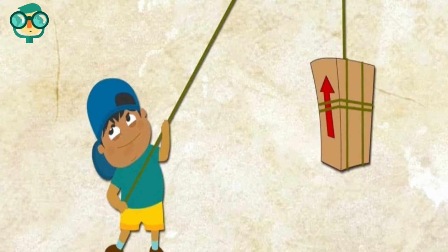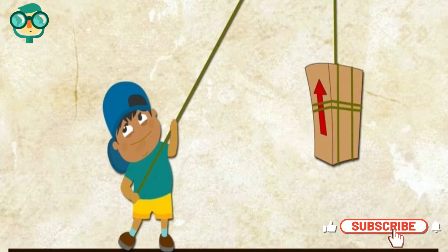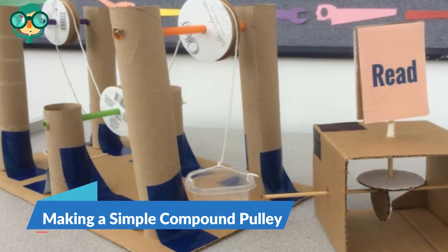Tie the loose end of the string to a sturdy object if you want to suspend your weights in the air. Keep trying the pulley with different weights to see how much you can lift. The second method is making a simple compound pulley.